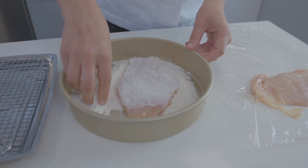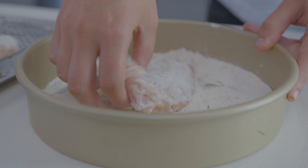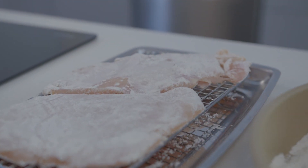Then prepare your coating for the chicken. Mix the flour and pepper in a shallow dish. Then, one at a time, place the chicken pieces in the flour mixture, turning to coat. Set aside on a separate pan to cook.